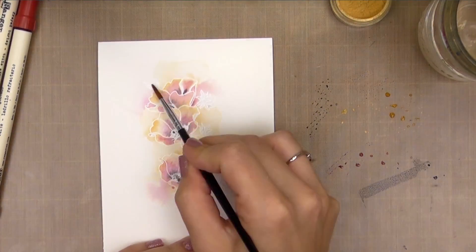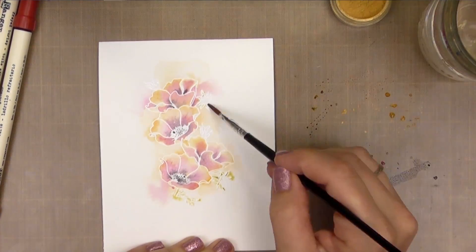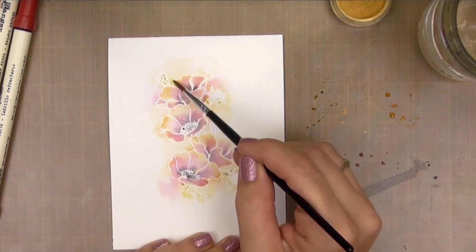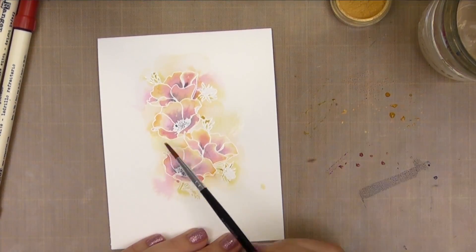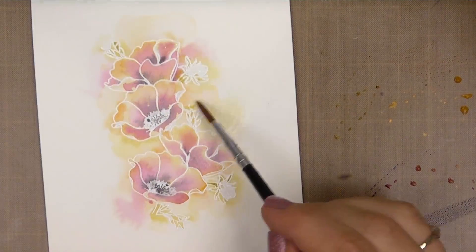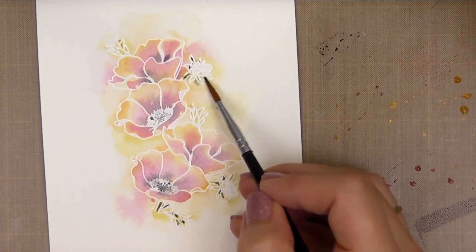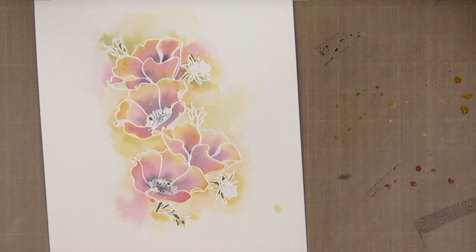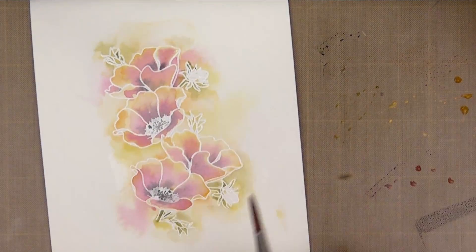Once again going into fast motion, I'm going to continue adding color. I'm going to add some green to the leaves and the little buds and let that spread out, using several different colors — Peeled Paint, Crushed Olive, and I'm even going to add in some Frayed Burlap. The background wash is probably the easiest watercolor technique to learn and it's a great beginner technique. It's a great way to get acquainted with the water and how it moves the pigment around, and learning how much water you're comfortable using and how different amounts of water affect the color.